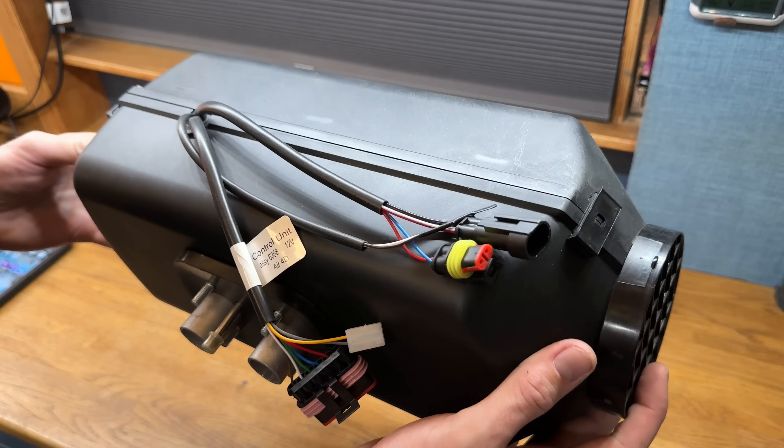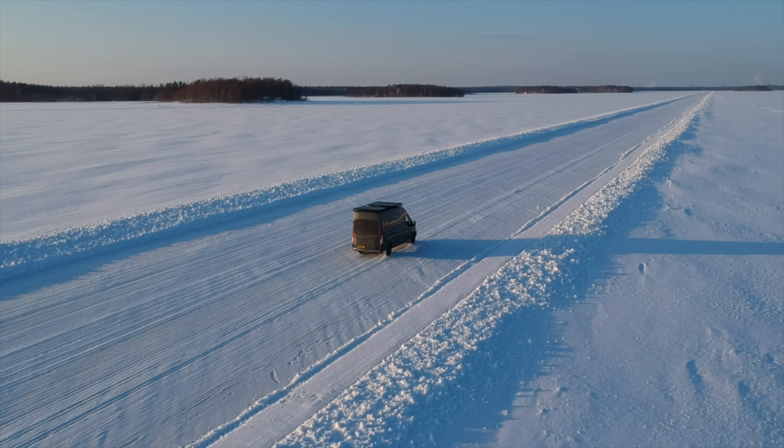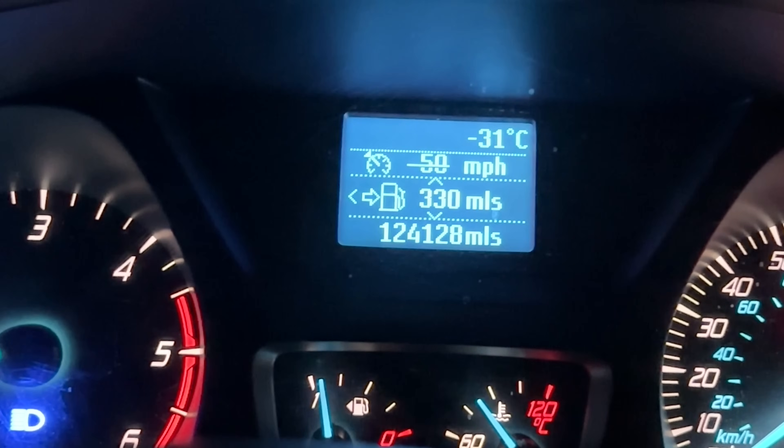Welcome to my channel Mispronounced Adventures, my name's Alex and welcome to a heater video. On this channel I talk about heaters a lot. I did turn the heating on in the van about an hour ago. The reason why I talk about heaters a lot is I spend my winter seasons in this van living up in the Nordic Arctic, and funnily enough, it's quite cold - minus 31. So keeping warm is pretty important.